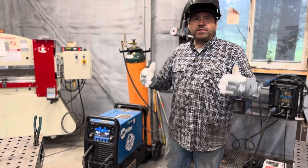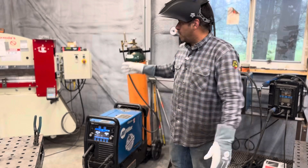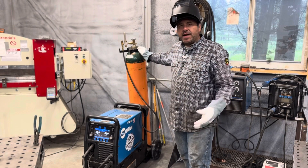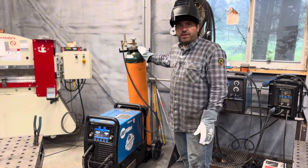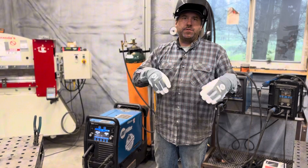The Millermatic 255 is one of those machines that is very versatile in our small fabrication shop. One of the features that we'll use is we always use 90-10 shielding gas — 90% argon, 10% CO2. This one machine with that shielding gas allows us to do multiple processes.